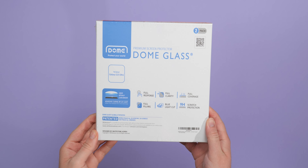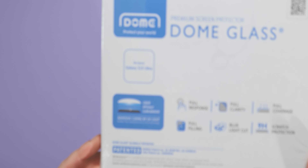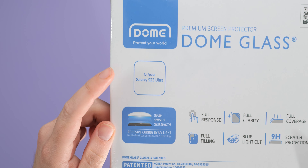We've tested them to find out. The eye-watering official retail price of a Whitestone Dome Glass for your Galaxy S23 Ultra is $49.99 for a two-pack, though with discounts actually dropping that currently to $39.99.